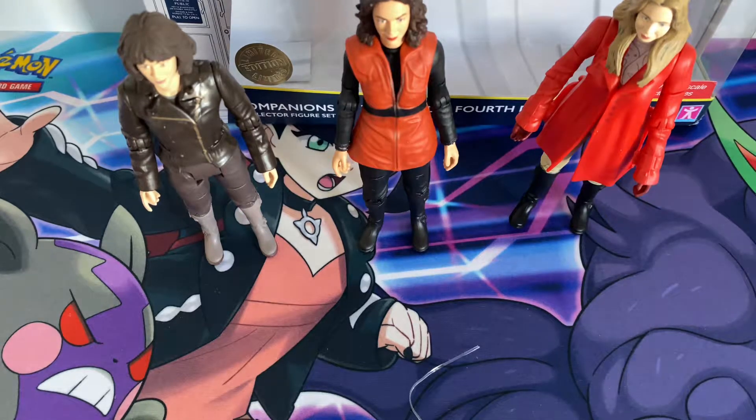Hello guys, Cosmic Huskies is back again with another .2 figure unboxing, which I haven't done in a long time. Today I'll be looking at the Companions of the 3rd and the 4th Doctor set, which I got for Christmas last year and I've been waiting to open this up. So previously I unboxed the Companions of the 4th Doctor, where you basically get classic Sarah Jane and both Romana 1 and Romana 2.